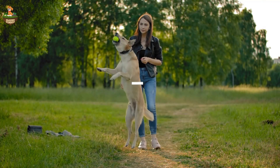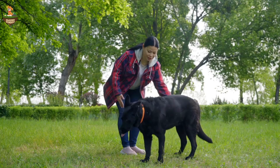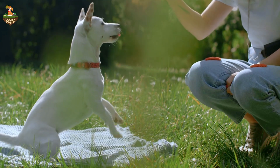Stick around, because today I'm going to share with you the top 5 ways to train your dog not to jump. By the end of this video, you'll have all the tools you need to turn your bouncy buddy into a well-mannered companion. Let's jump right in.